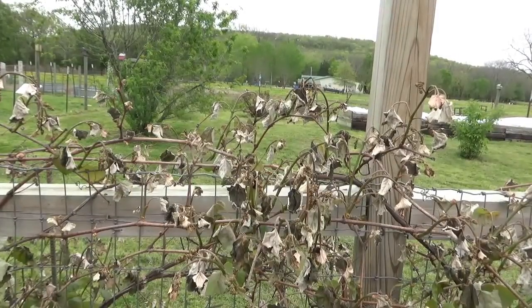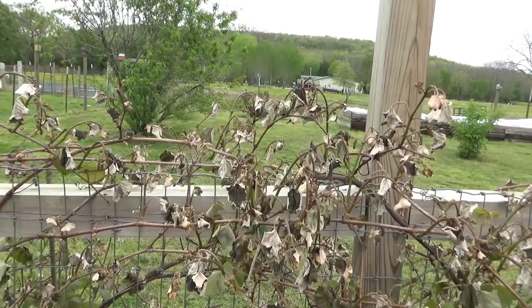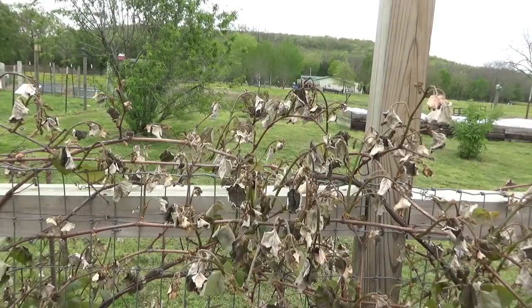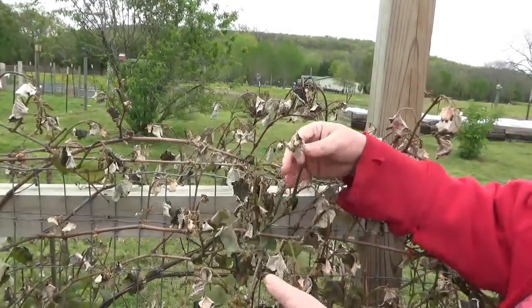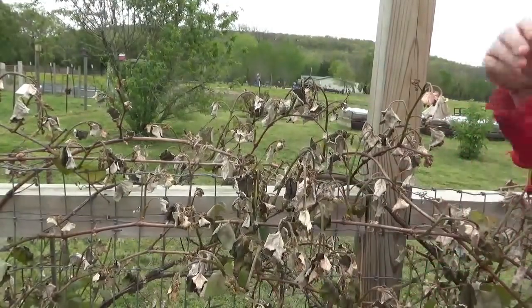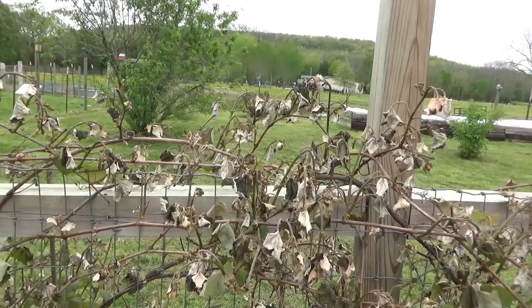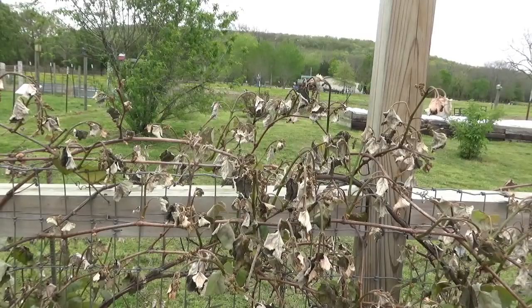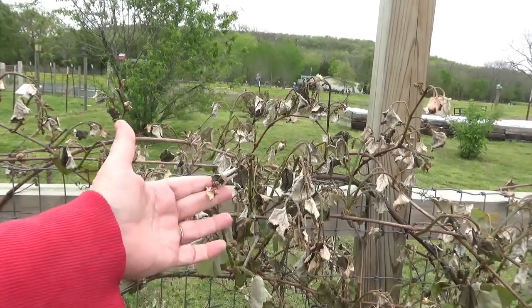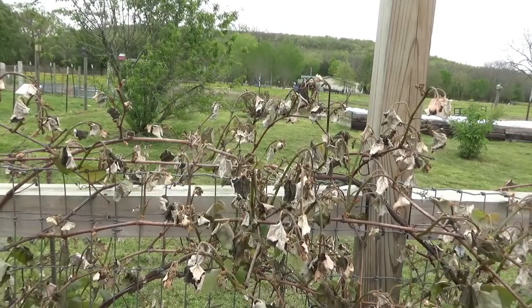As you can see, one of the casualties of the freezing temperatures is this grapevine and it was loaded. Let me get around here and show you the little clusters. I think all might not be lost — it could be that I'll have some come back out. I don't know that for sure, but we'll get this cleaned up the best we can and see if we can salvage anything. It was looking so pretty, but this is just one of our casualties. We'll see if we've got some others and move on to the fruit trees.